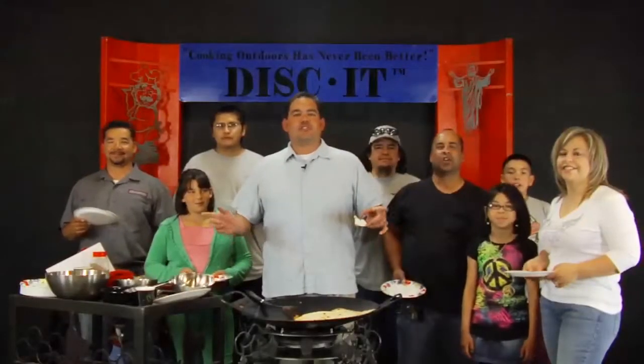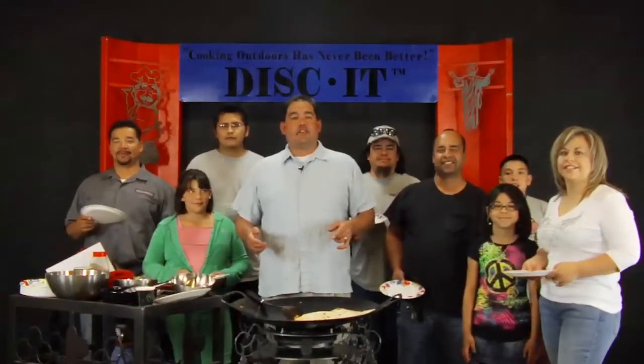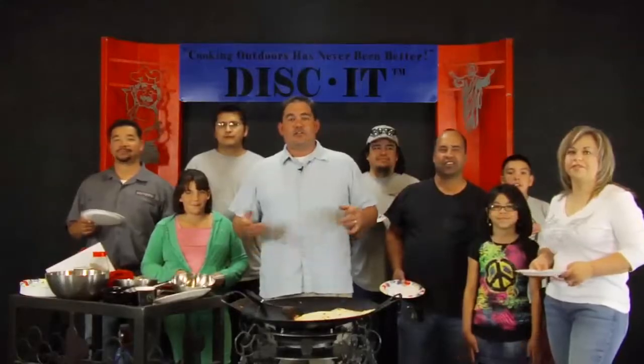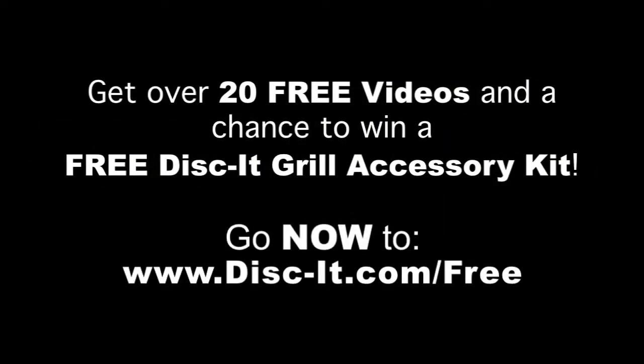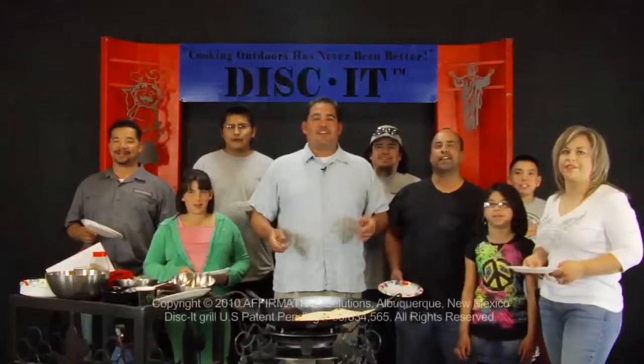If you enjoyed this video, make sure you sign up on our website to be part of the many thousands of people in our Disc It community. All you've got to do is go to disc-it.com/free and you can be part of what we do — get a free video, free recipes, free information, and Disc It deals. Cooking outdoors has never been better. Disc It.